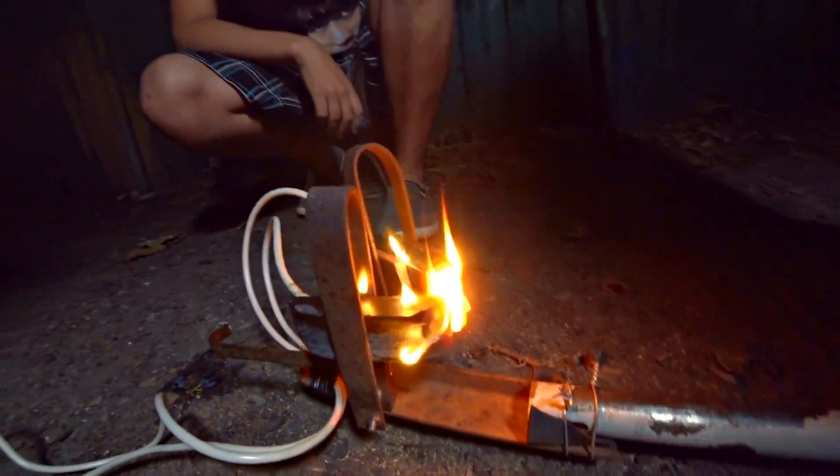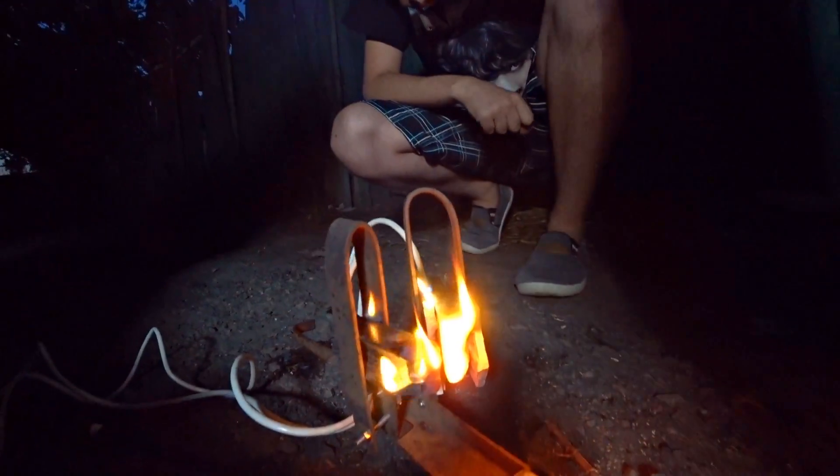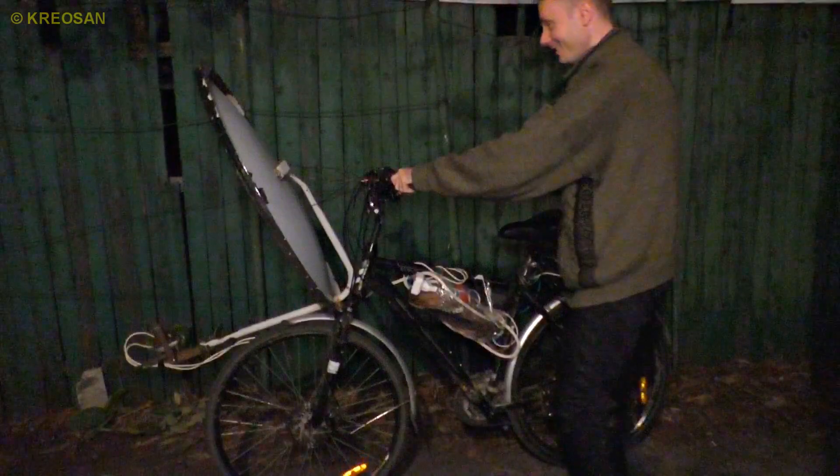Did you see that? The electrodes got really hot, but they don't burn. Alright, let's carry out a field test — we're going to try to attach this giant electric lamp to our electric bike.